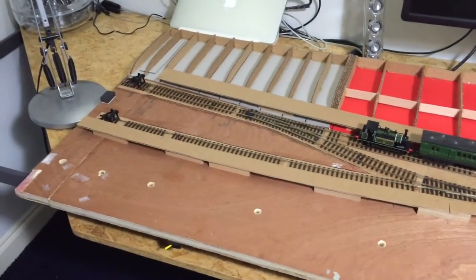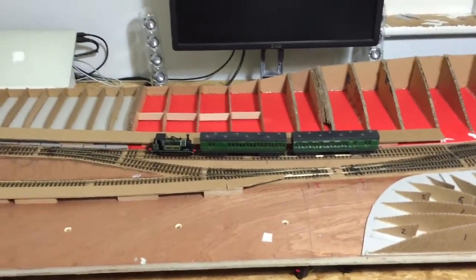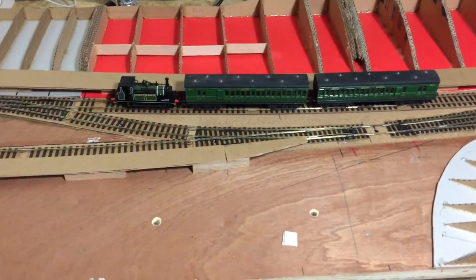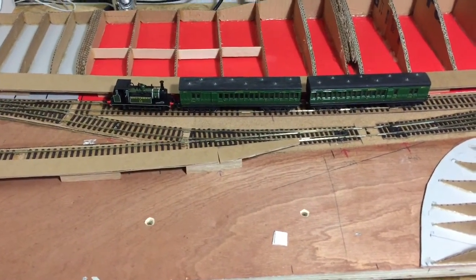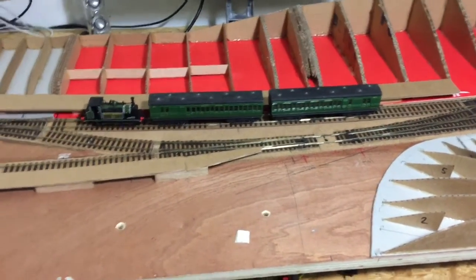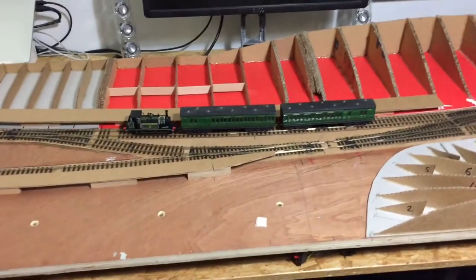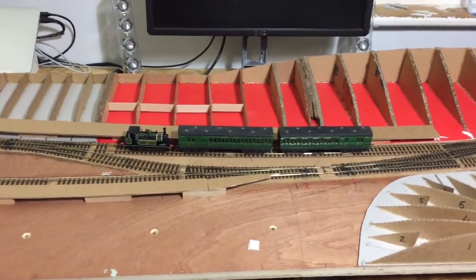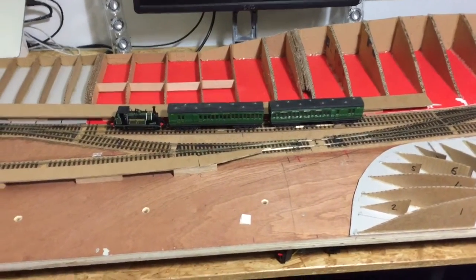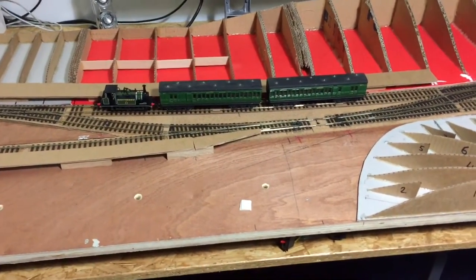I won't go into my stock too much at the moment. This train here is pretty much a typical branch line train — two pre-grouping bogie coaches with a Terrier. Usually trains will be hauled by Terriers or M7 0-4-4 tanks, and you get the occasional other classes visiting, but generally it's one of those two tank engines with a couple of bogie coaches.